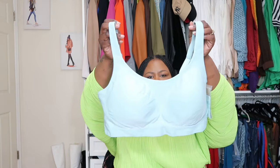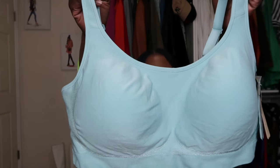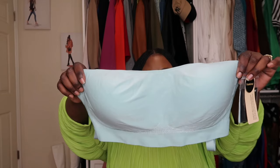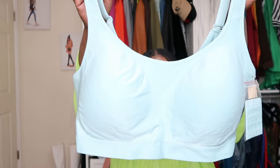So the next bra they sent me is the Everyday Comfort Strapless Wireless Shaping Bra. This is a wireless everyday shaping bra, and I'm going to show you this color first. The colors may be a little off, but there it goes — it's focusing. That is the Soft Sea color — a very pretty, beautiful light blue with a tint of green undertones. I love this. To me, this feels more like a strapless bra.